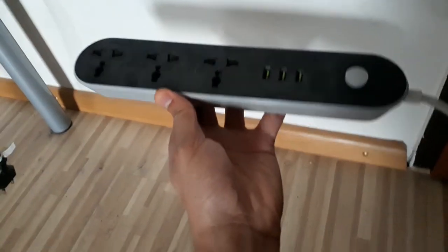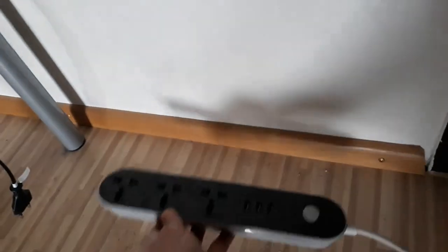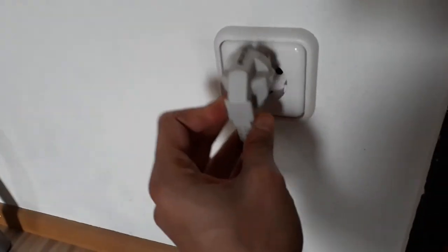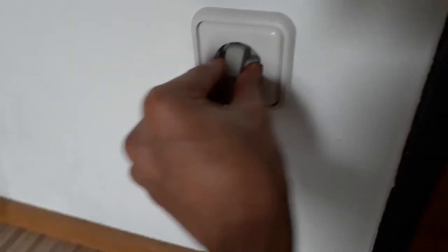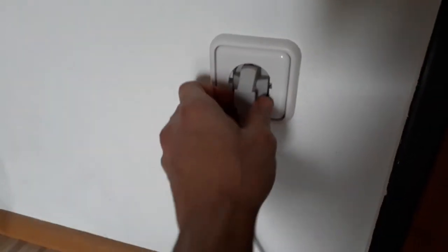An external connector like this can get your appliances connected to the electricity, and its plug should be like this so that it can be connected. You can use this external connector for your electronic appliances. Thank you so much for watching this video.